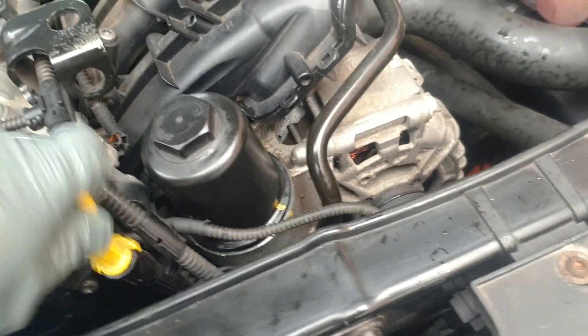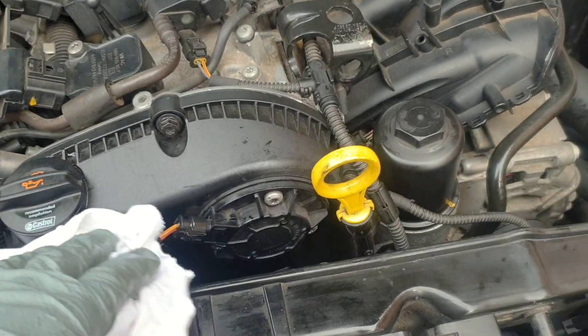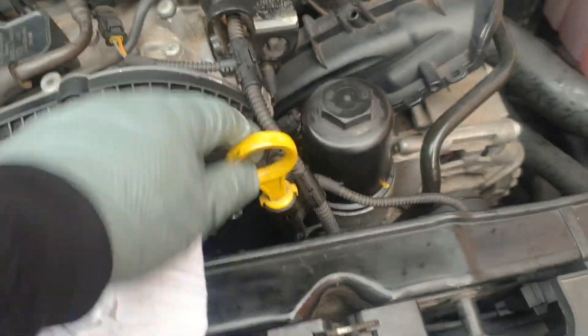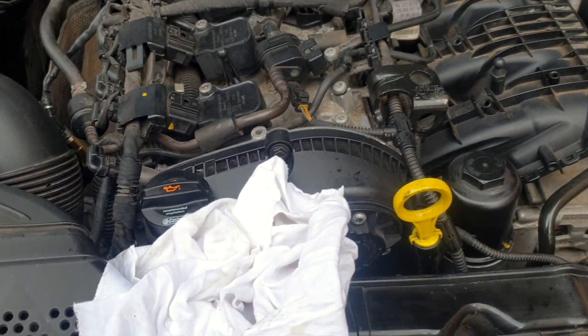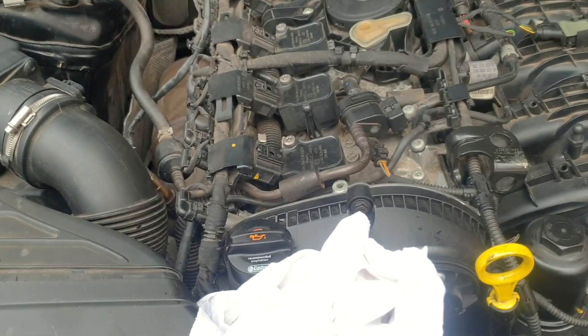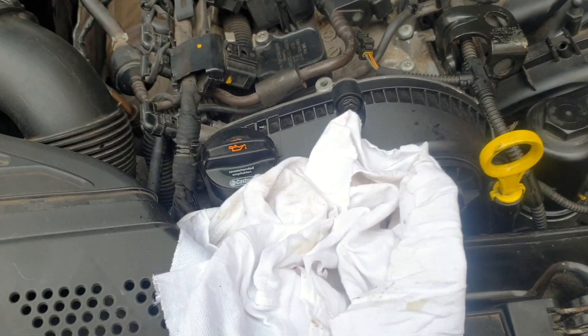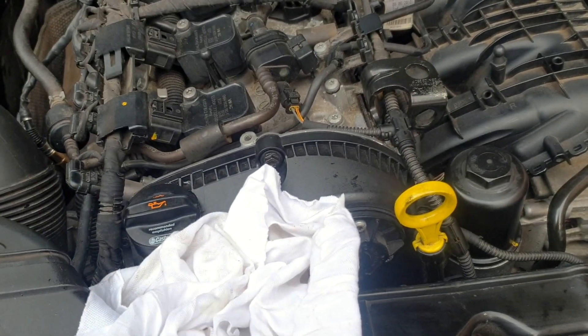The way Audi says to do it is put in four and a half litres and check it on the system once it comes up. But you could do it that way or you could just use one of these dipsticks. Then put your engine cover back on, take it for a drive, wait until your oil signal shows you how much oil it's got, monitor it, and you've done your oil and oil filter change.